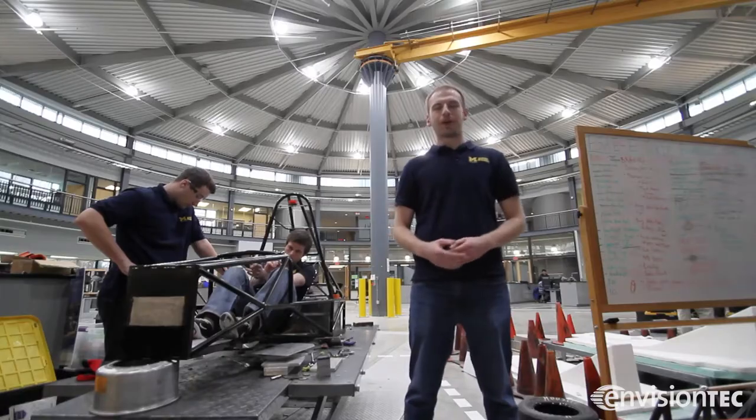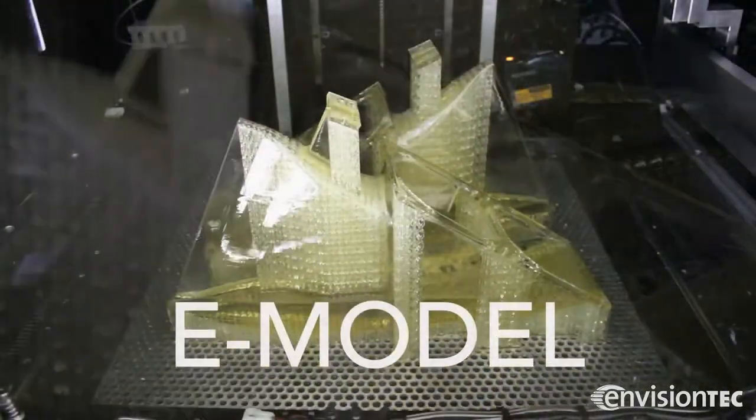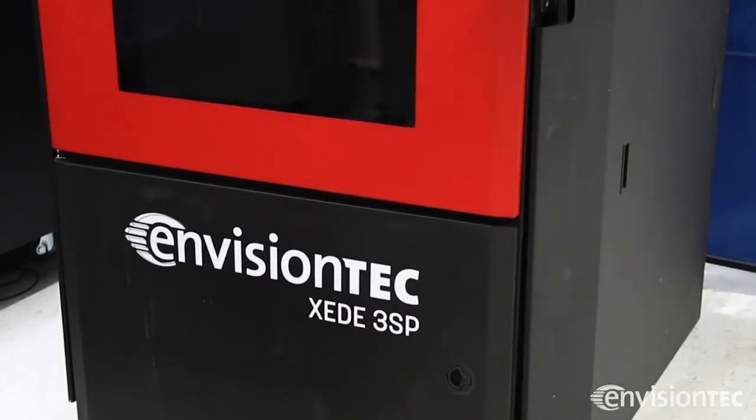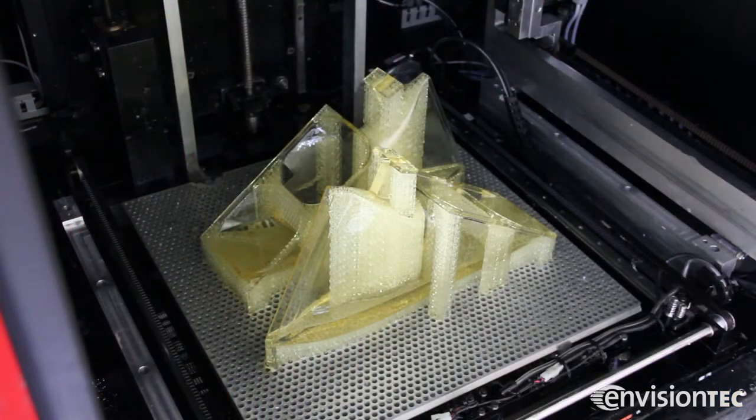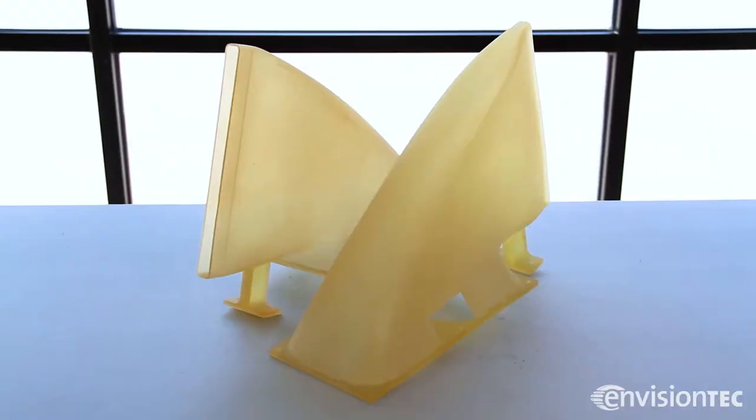For this year's design, we found a better way to cool our batteries with the use of battery cooling ducts. EnvisionTech has printed these for us this year out of e-model material, which was printed on EnvisionTech's large frame Exceed machine. E-model is designed to give the parts strength while providing moderate heat resistance and rigidity.